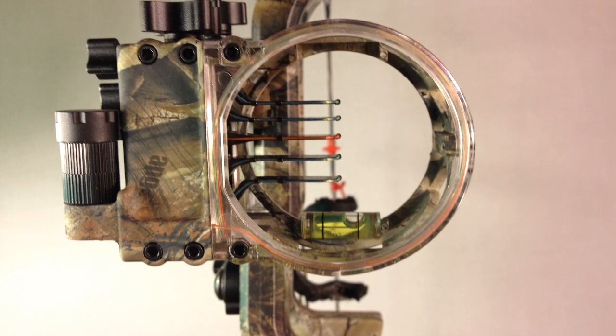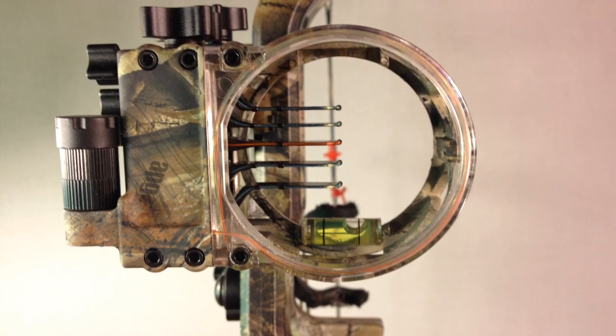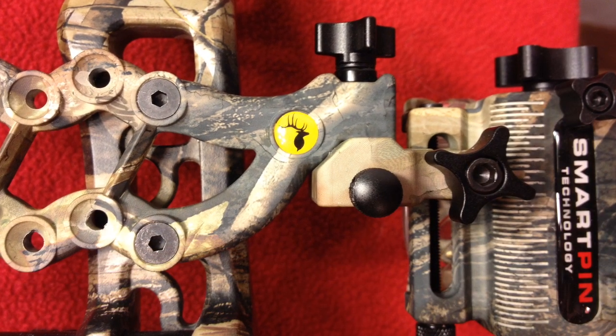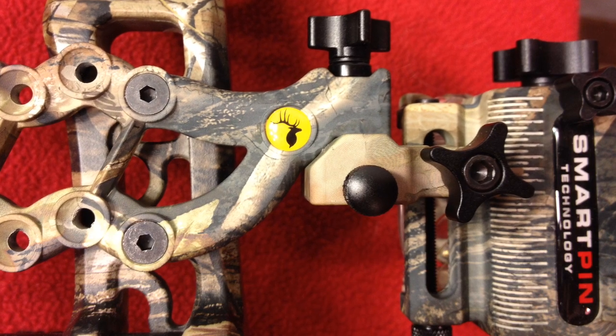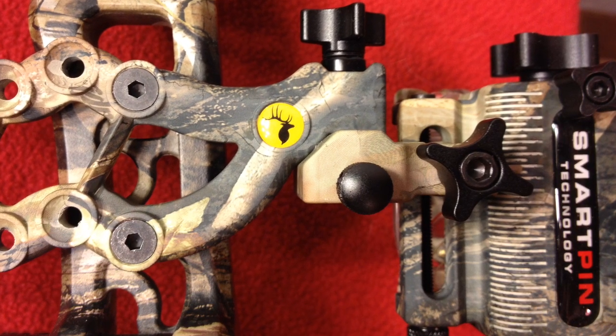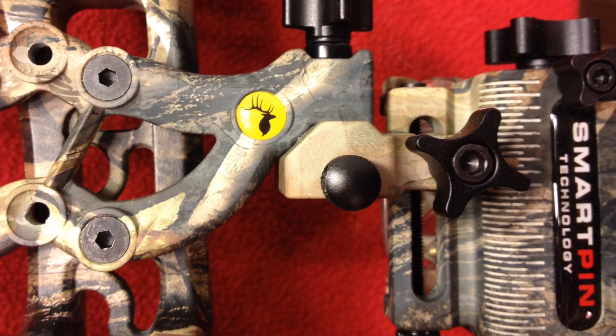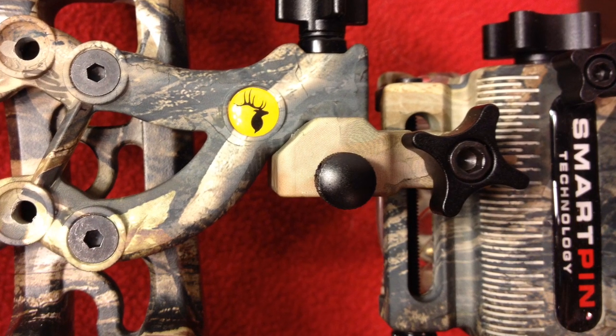There are many adjustments available — you can flip the sight and undo it to flip the housing downward or upward, depending on how you mount your bow, how you draw back, and whether it's a high or low three-point mount.